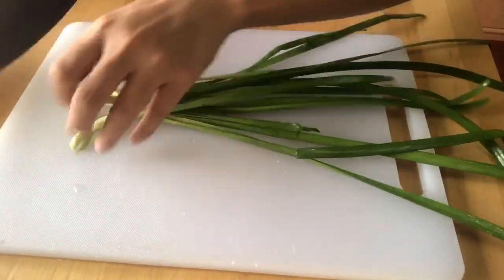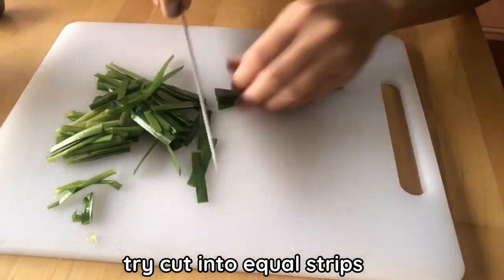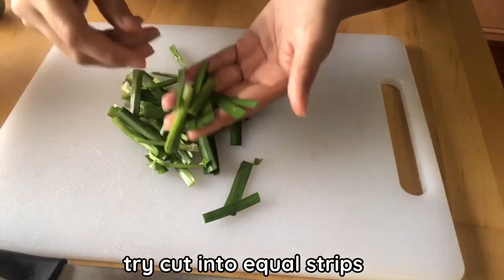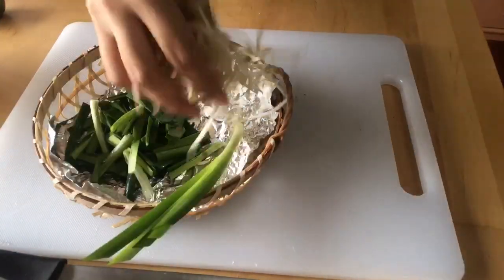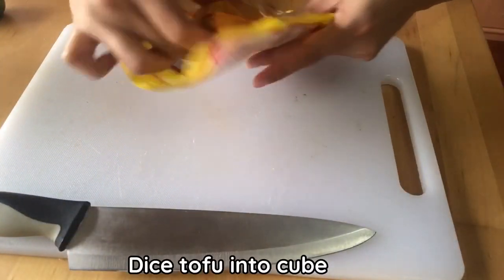Today I use around four or five chives. Try to cut them into equal pieces — you can see the length of each piece. This size is right for Pad Thai — not too long and not too short. Then you'll see them properly when we fry the bean sprouts and tofu.